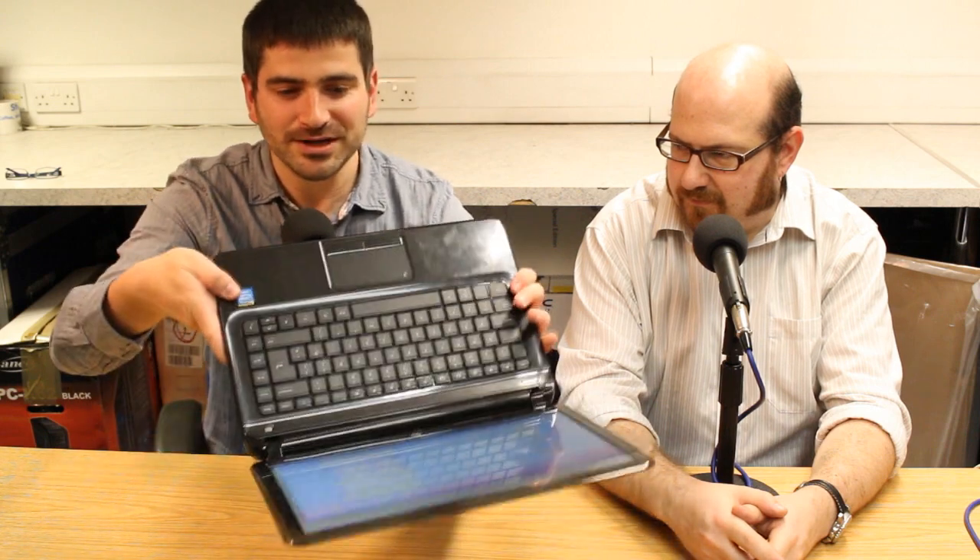The other issue for me is this trackpad. It's a textured trackpad, as you can see, not like the smooth glass ones you get on more premium laptops. And the buttons make this really horrible clunk as you press them individually. What are your thoughts on that?